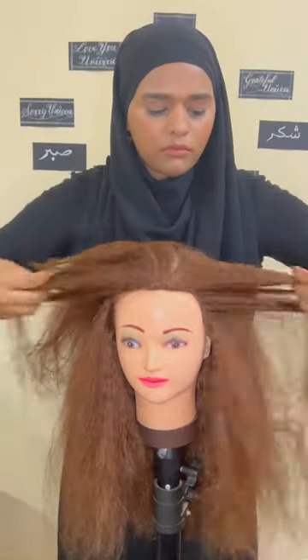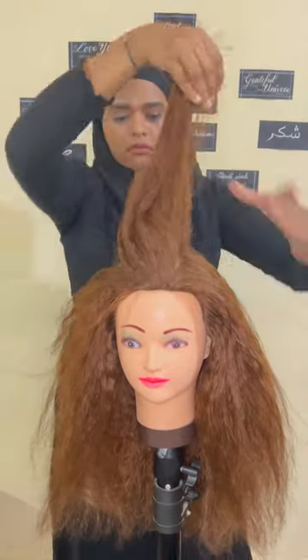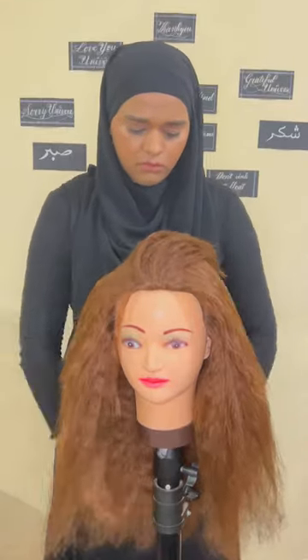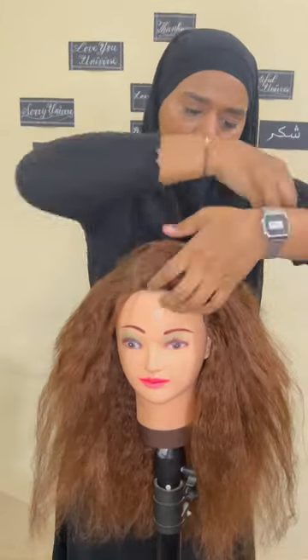I have created this hairstyle recently for Neethi Mohan, the singer, for Anant and Radhika's event celebration where she was performing. We suggested this hairstyle for her and it looked really fab on her, so I'm making it for my viewers.